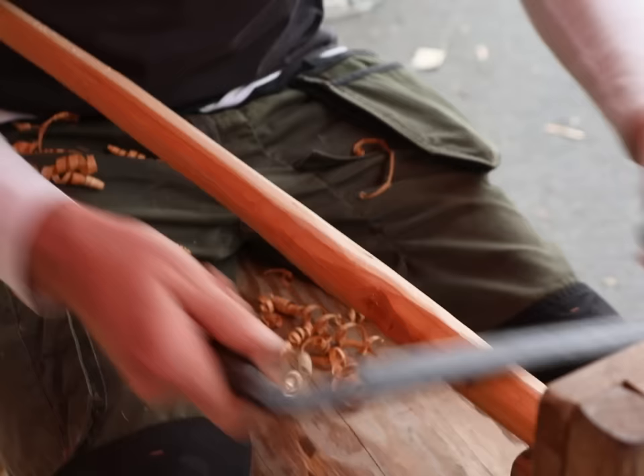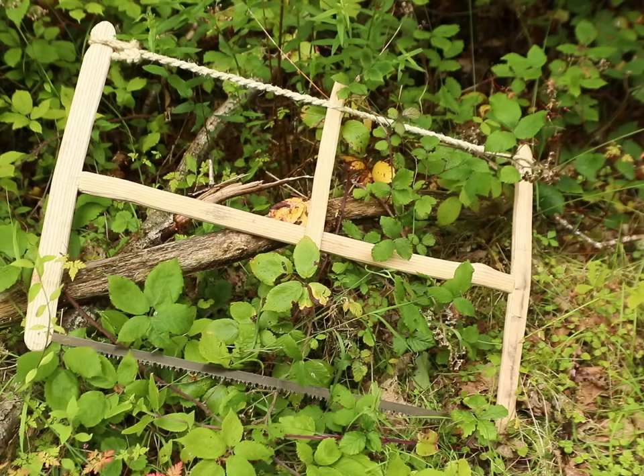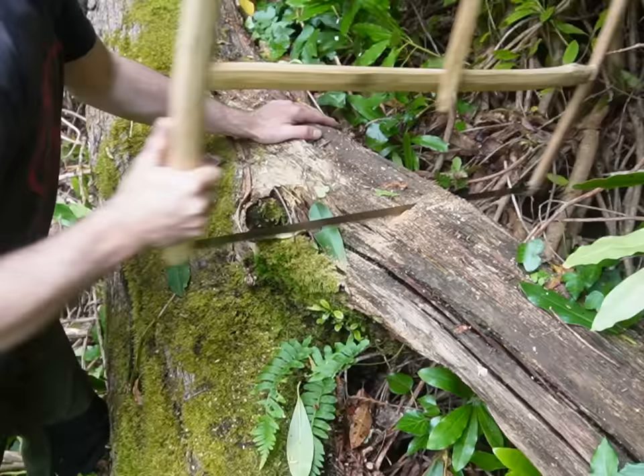My name is Jack Pinson. I'm a bowyer as Owen already said and we're here to rive, cleave or split an oak trunk today with hand tools. One of the hand tools we're going to be starting out with is this bow saw. I made it a few weeks ago — it's out of ash. It's got a modern bow saw blade in it, tensioned with a rope on the back, and I can twist this rope around to increase the tension in the bow saw blade to keep the saw running straight and true.